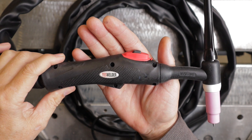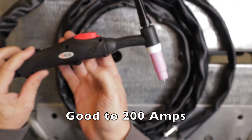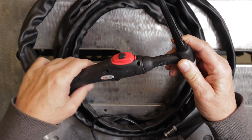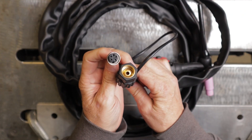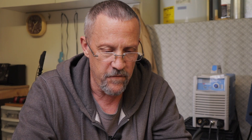It comes with a WP-26 torch. This torch has a 13-foot lead and is a European-style torch with a built-in trigger, so you can either use a foot pedal or plug the lead into the machine and use the trigger button. It does also come with a foot pedal.